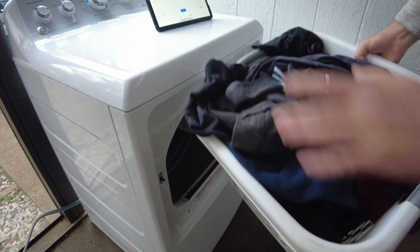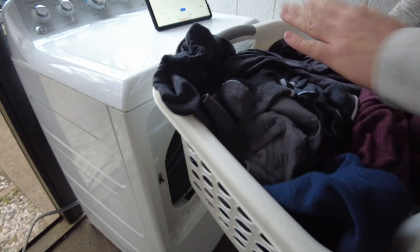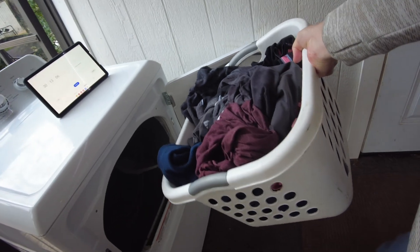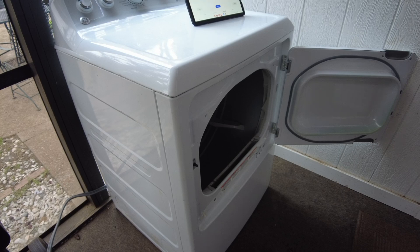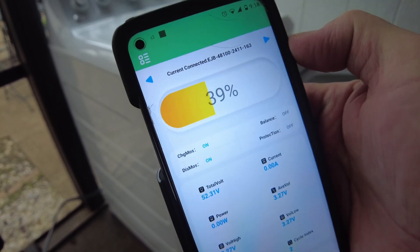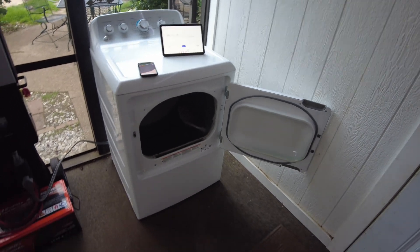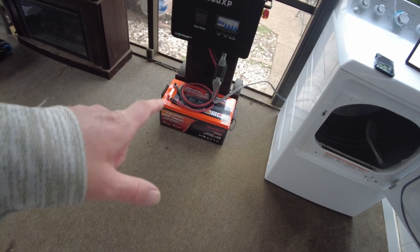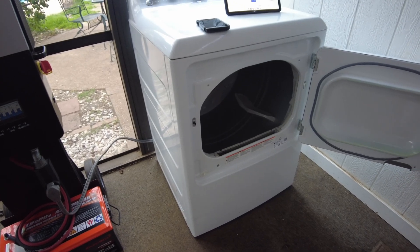I actually feel like the clothes were probably dry sooner than 30 minutes because they're really dry. It's not a huge load — a basket full. We dried a basket of laundry and we've got 39% of the battery left — not bad. I honestly thought a dryer uses so much power that maybe this would only get one run, but I'm actually kind of surprised.